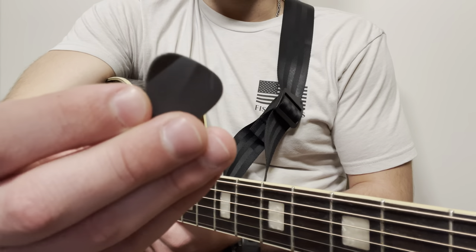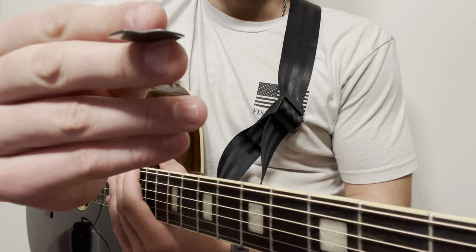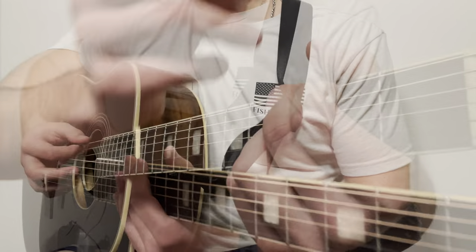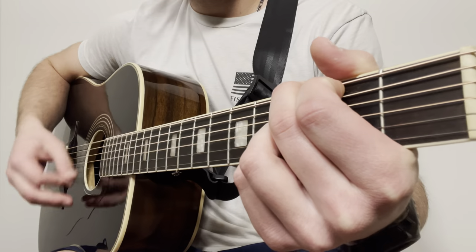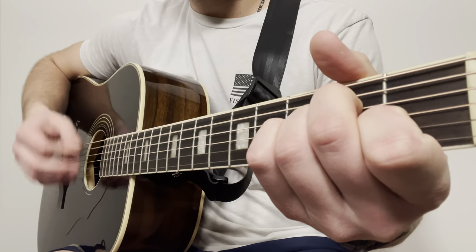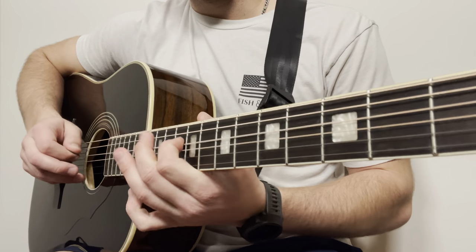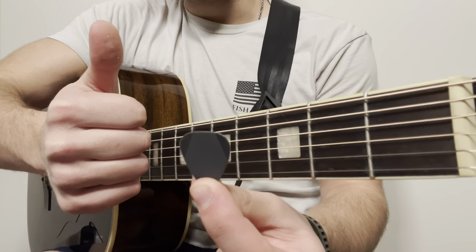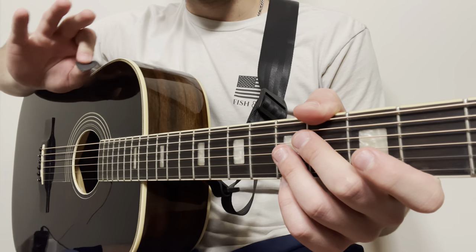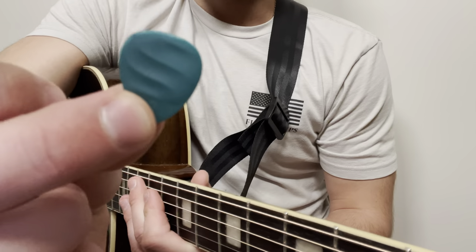First up is the Origami, which is 0.75 millimeters thick. Right off the bat it has a very cool shape, so we'll see how that affects the playing. Thumbs up on that one — very good textured grip, pretty similar to the thickness I normally play with on acoustic. That one gets a thumbs up from me.